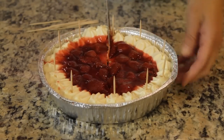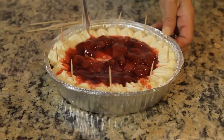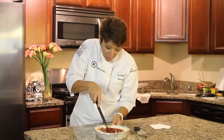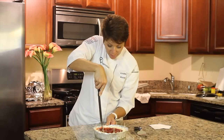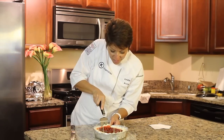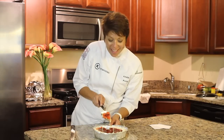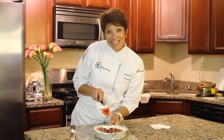Then you go from toothpick to toothpick and cut it. And that's how you cut a pie into ten pieces.